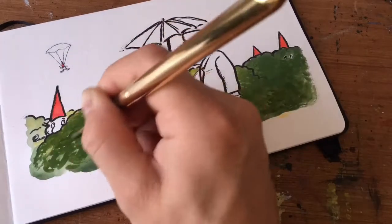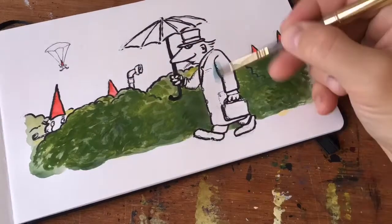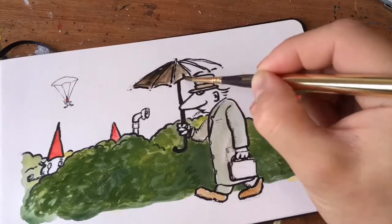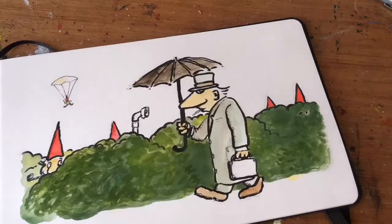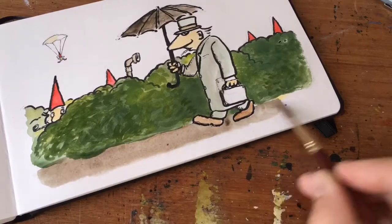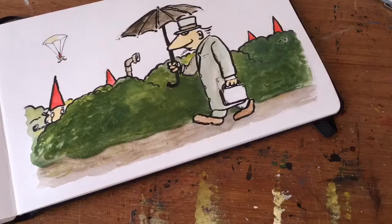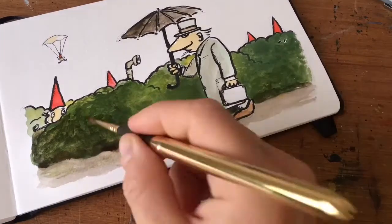I wasn't really sure how detailed I was going to make this hedge, so I just kind of went with a half sloppy approach. Some days I love to just sketch a little bit more — make it more sketchy or more simple rather than working too heavy on details.